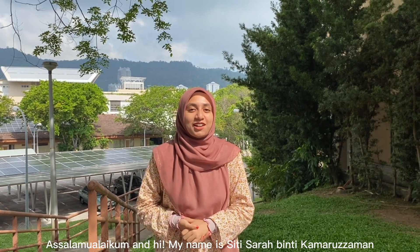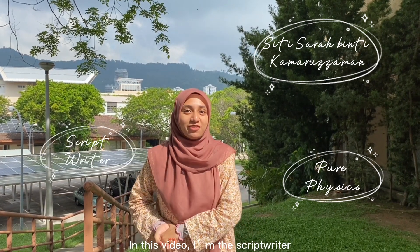Assalamualaikum and hi, my name is Siti Sahabati Kamaruzaman. I'm from the School of Physics majoring in Pure Physics and I'm a first year student. In this video, I'm the scriptwriter.